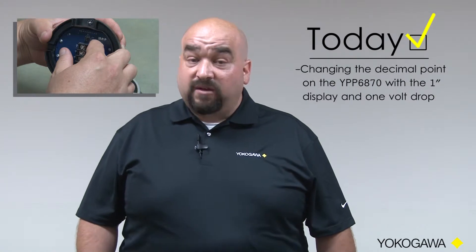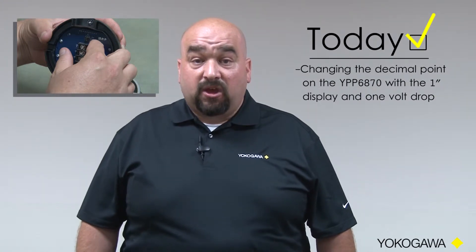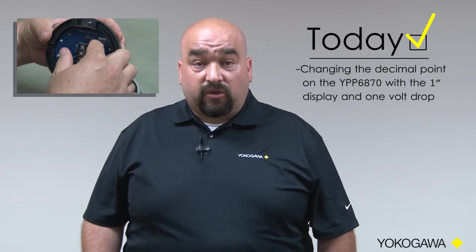Today we're going to show you how to change the decimal point on the YPP6870, which is the one-inch tall display with only the one-volt drop. This is a great unit for almost every application because of how big the display is and also because it's only a single-volt drop across your loop.